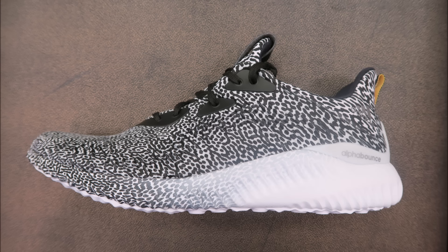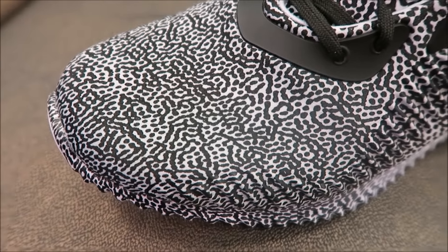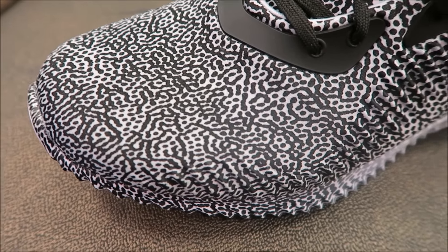The pattern continues on the midsole toward the front of the shoe, fading out to white toward the rest of your Bounce midsole. I think it looks all right — some people like that look, some people hate it. Let me know, but first let's get up close. As you can see, that upper with that busy black and white pattern.